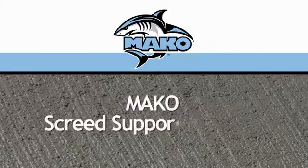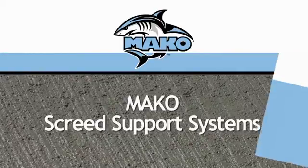Put more speed in your screed with Mako screed support systems. Here's how Mako can improve your efficiency and increase your profits.